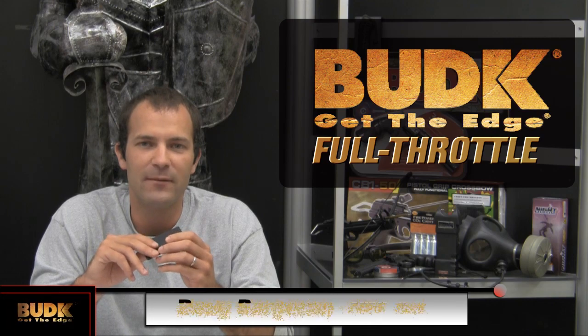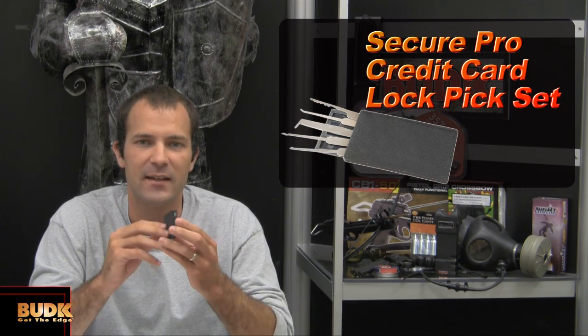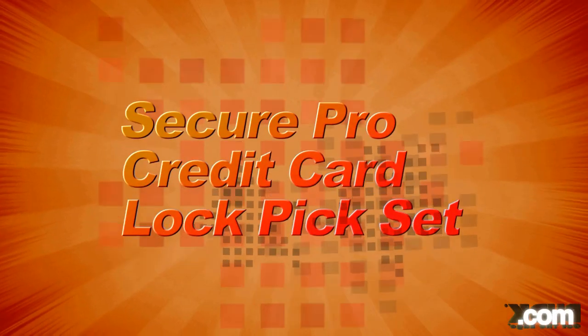Hello, I'm Doug Bardron with Bud K Full Throttle. Today we're excited to show you the Secure Pro Credit Card Lockpick Set. This lockpick set is the most unique set you'll find and you will not want to miss adding it to your collection. Let's check it out.